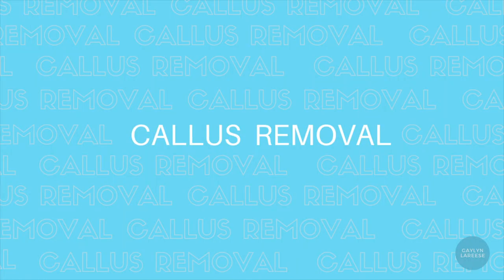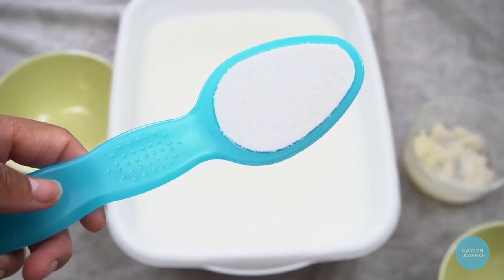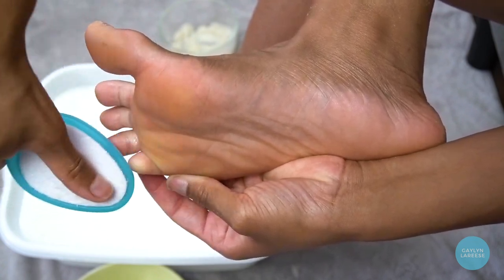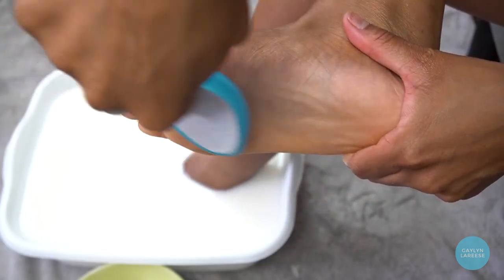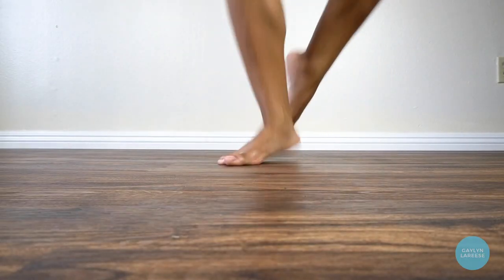Now it's time for the most important part, which will probably take the most time: removing unnecessary callus. I'm going to use this little buffer — one side is more coarse, one side is more fine. I'll use the coarse side first to really get into areas where I want to remove callus, then the fine side to do a gentle buffing over the entire foot so there are no jagged edges when the skin grows back. The key to less painful blisters when you dance is making sure you have callus in the right parts of your feet to protect you when you turn or land from a jump.